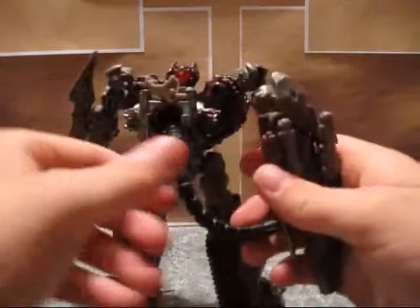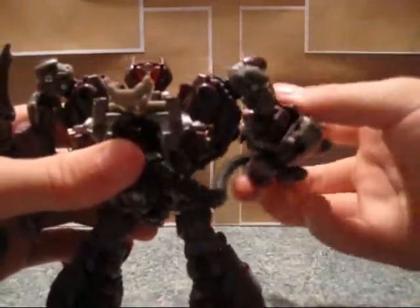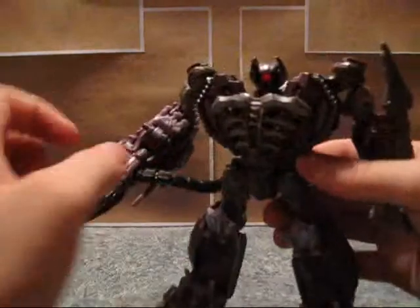He's got this nice rubber cable that moves as he moves. It does kind of get in the way of a little bit of poseability, the way it starts springing back and stuff.